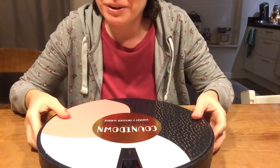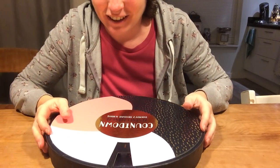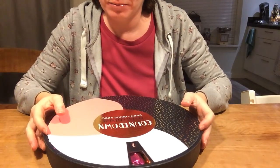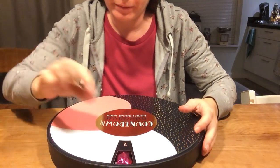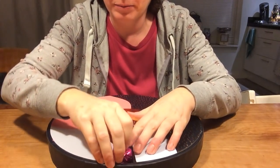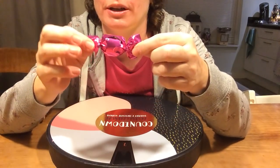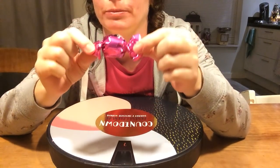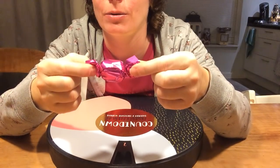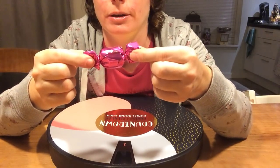This one is a little easier to fold. Just turn it that way. And this time we get a purple chocolate. Well, the outside is purple, and I will find out what's inside on Christmas day when we eat the chocolates.